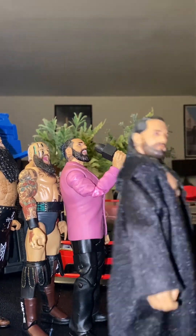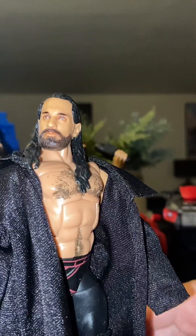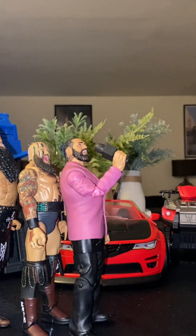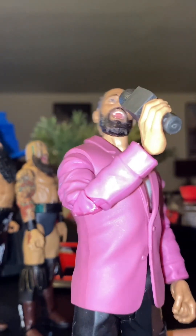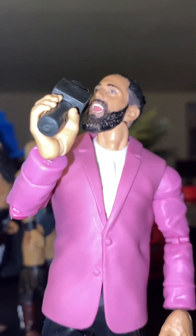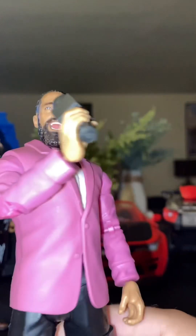Then we got the Seth freaking Rollins — you remember how it looked. Really like it, really like the gear. Just an Ultimation head scan with a Rikishi jacket — easy. And then we got this Seth freaking Rollins — we always need Seth freaking Rollins. Yeah, I think the Seth Rollins is really good — good custom.